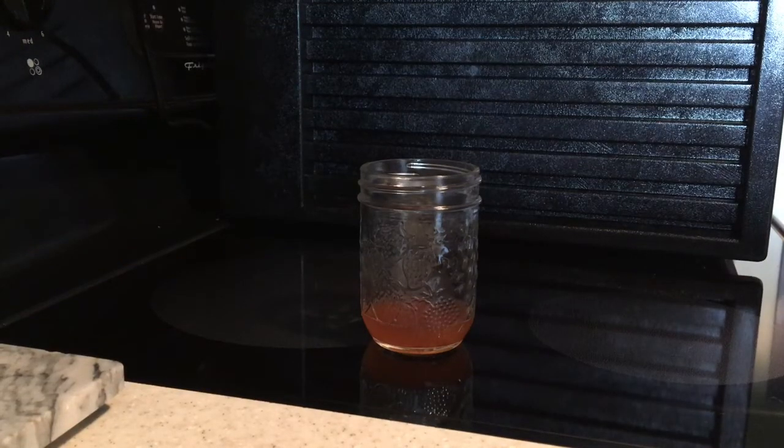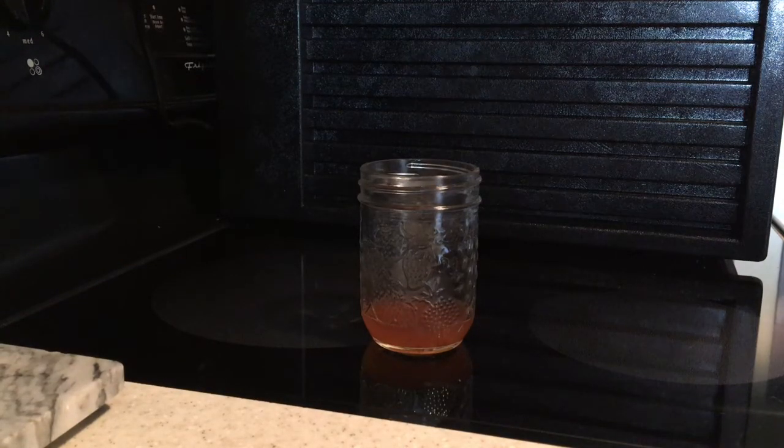I'd like to share with you my method for dealing with fruit flies. I don't think I have a worse problem than anyone else. I just get fruit flies — everybody gets fruit flies.